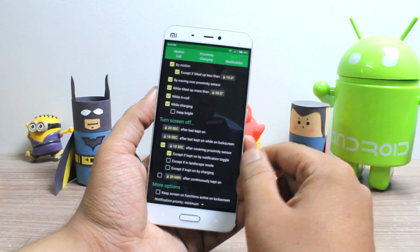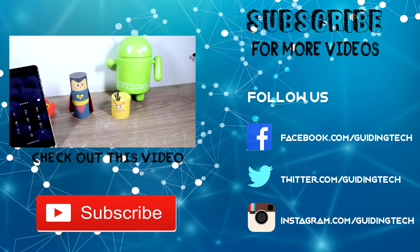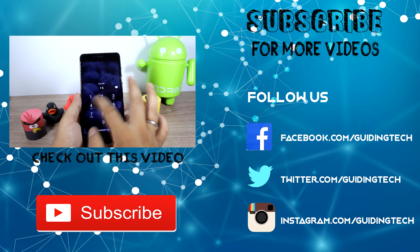So if you like the video, do give it a thumbs up and hit the subscribe button if you haven't already. This was Ashish from Guiding Tech, and I hope to see you in my next videos. Till then, take care and have a wonderful day.